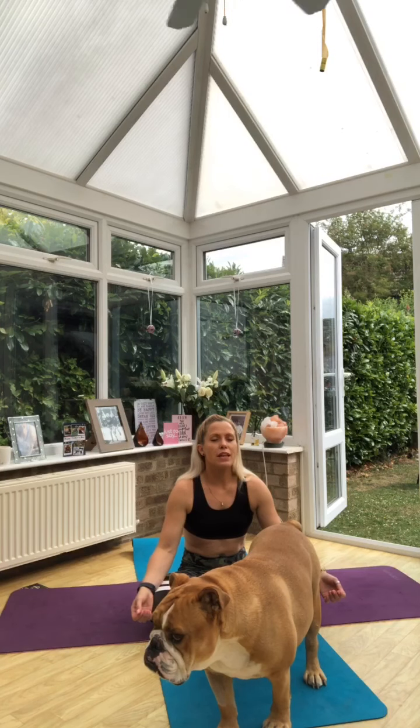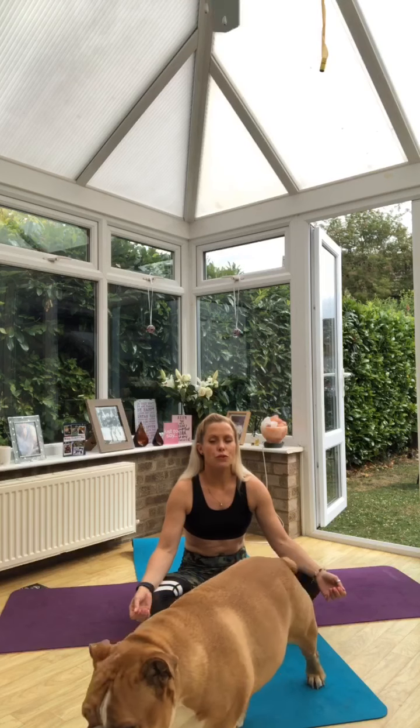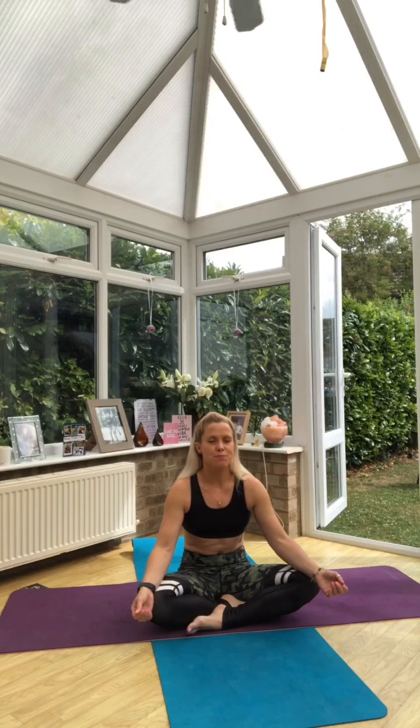Start to breathe in for a count of three. Hold for a count of three. Breathe out for a count of three. And hold for a count of three. I want you to stay with that boxed breathing, feeling each corner of the breath — feeling the in-breath, as you hold, feel the air in the lungs, really filling up through the ribcage, the back of the ribs and the side of the ribs. Feel the out-breath, and then again feel the hold where you've exhaled that air through the body.